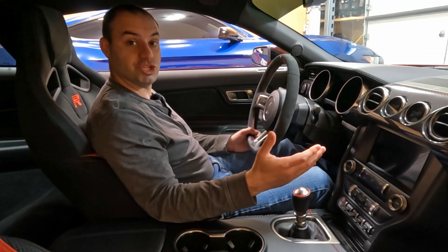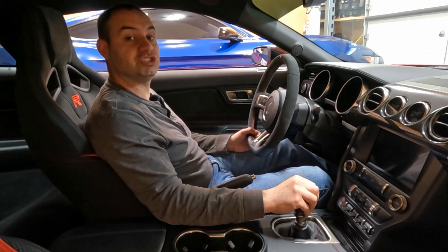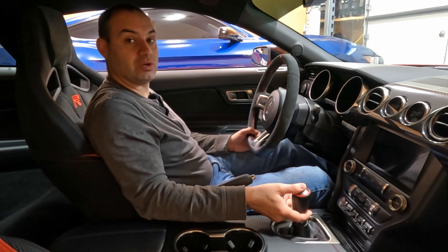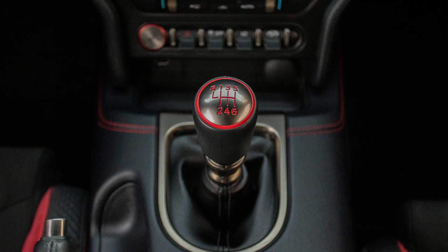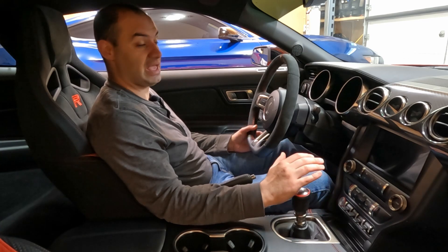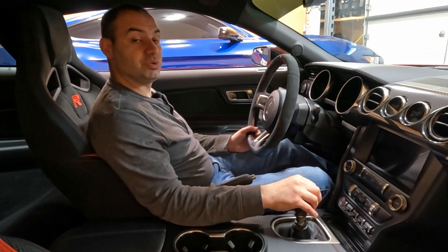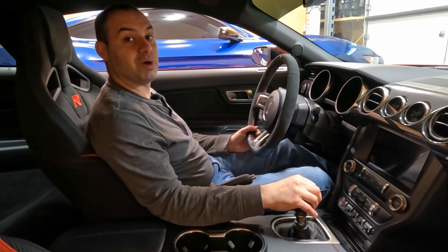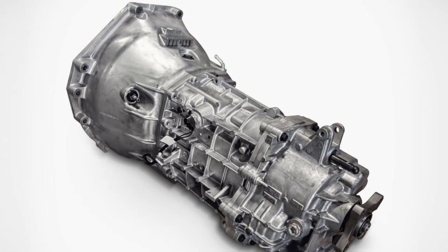Let's start with the GT350, the Tremec TR3160 six-speed manual that utilizes a lockout collar for reverse. This is a very traditional H-pattern three-pedal manual transmission, and to be perfectly honest, there's really nothing unique or out of the ordinary here. If you've ever driven any other manual transmission, you can operate this one. This transmission was also utilized in the S550 Mach 1 as well as the S650 Dark Horse Mustangs, and it is all-aluminum construction.